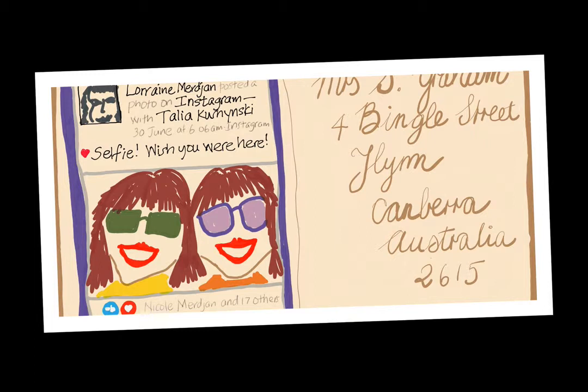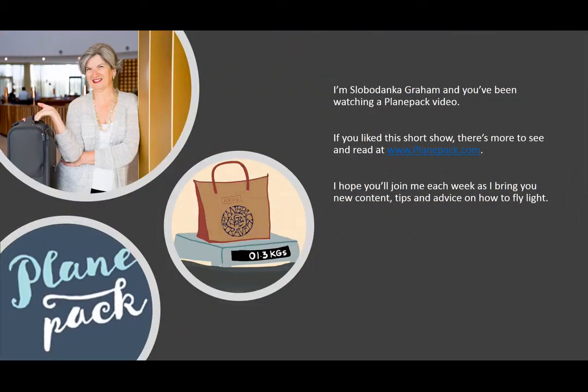So how did Josie enjoy her trip? You can listen to our interview at Plane Pack to find out more — especially as Josie gives some really great tips on what to take with you. I think she had a grand time, and as for me, I'm planning my next trip already. I'm Slobodanka Graham. I hope you've enjoyed watching this short video and that it's helped you think about going on a small group tour. Visit me at planepack.com.au for more tips, advice, and stories about traveling light. Until the next time — happy light travels!